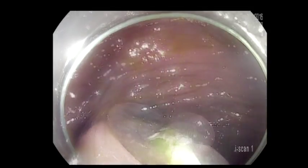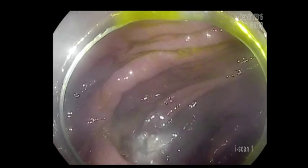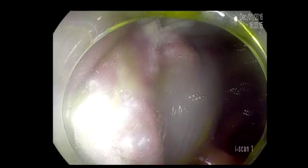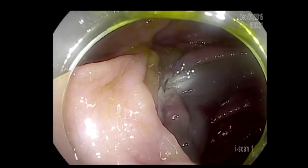The second mistake was that I kept cutting in spite of seeing that, hoping that I could remove as much as I can. So see what happened here: we got the proximal part with the upper part of the lesion, but the middle part is still there. This does not look like a good EMR so far.